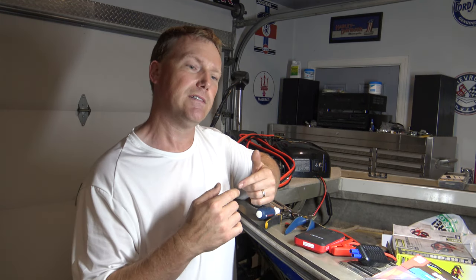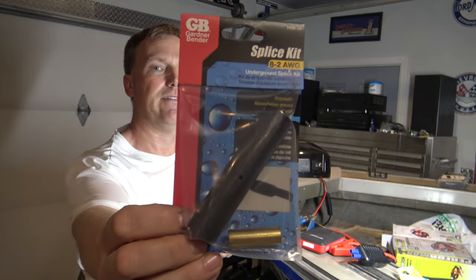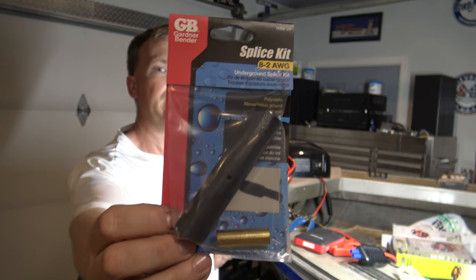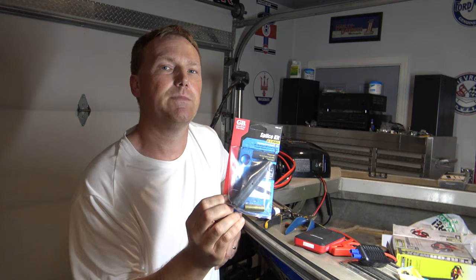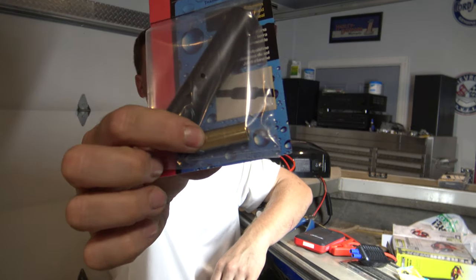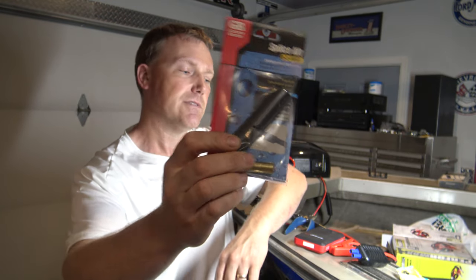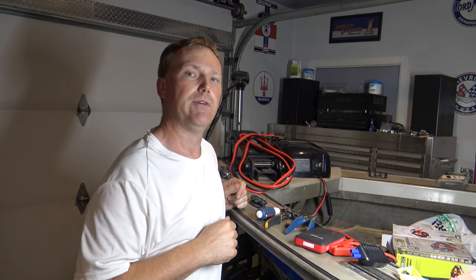Now as far as splicing the wires together, this is the best splice kit I have found. I'll put a link in the description below if you guys want to buy it on Amazon. This is actually rated for underground splicing. It's got a really good brass coupler right there, and it's got a heat shrink that I'm going to show you how to install. I'm going to bring the camera in a little bit closer so you can see what I'm doing.